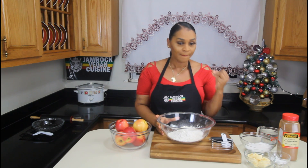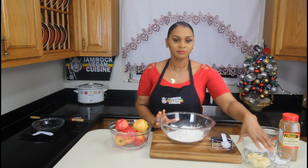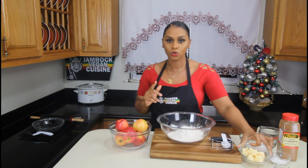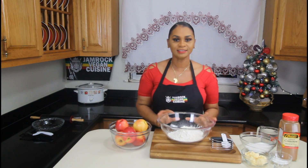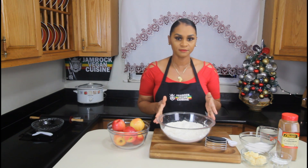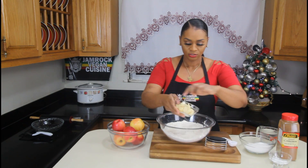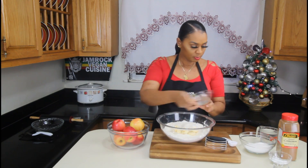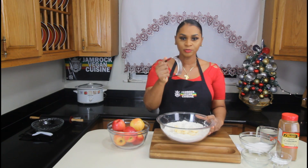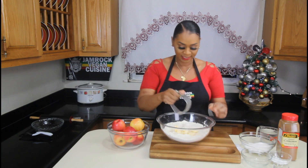To make this flaky crust, we want to use flour and we want to make sure the butter is cold, as well as cold water. So let's get started. Add the cold butter to the flour — this is all-purpose flour. I've already added salt to the flour. We're going to use a pastry cutter to combine the butter with the flour.